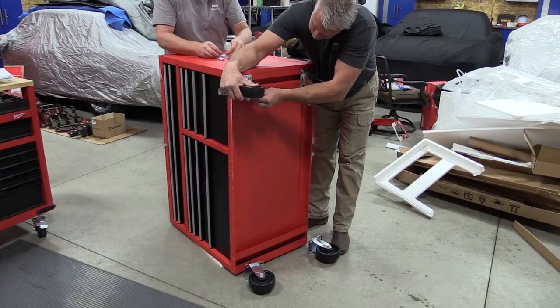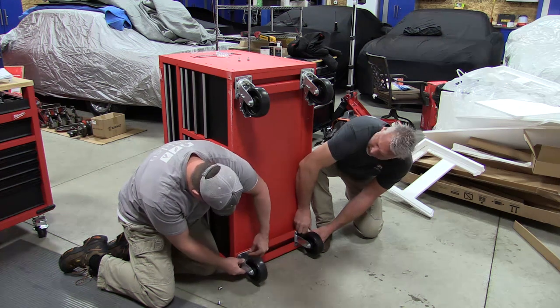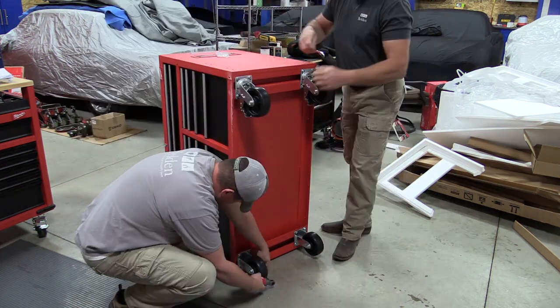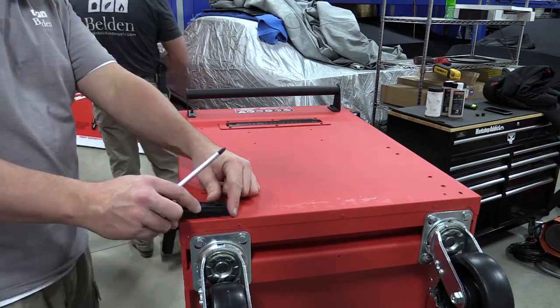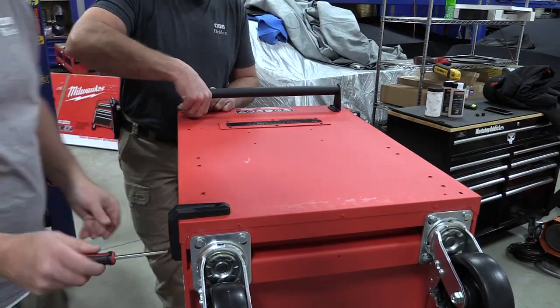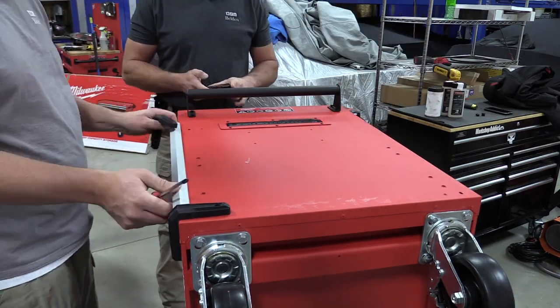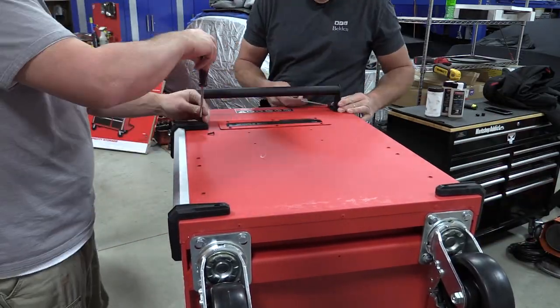It was actually pretty simple with two guys to uncrate and put it together. The boxes are full of styrofoam and cardboard on the inside — I think that's half of your weight right there. We had a lot to take to the dump afterwards. When putting these together, make sure you take everything out while they're sitting up correctly. All your hardware, all your casters — everything is inside the drawers.